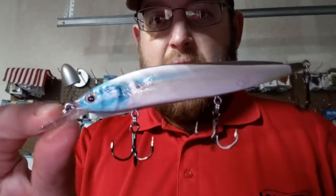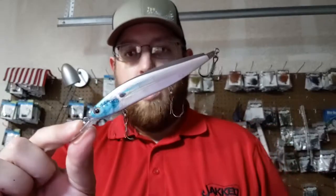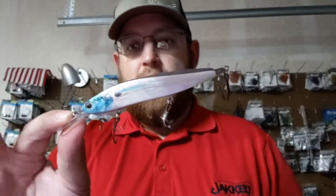Check them out — Crankwraps.com. Livingston 121D Jerkbait.